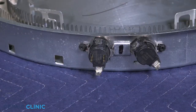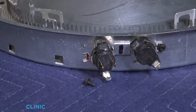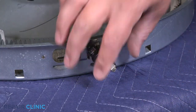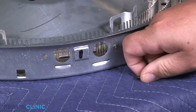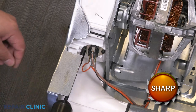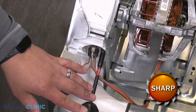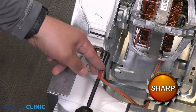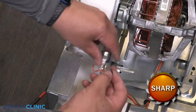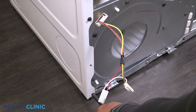Note the positions of the cycling thermostat and the safety thermostat. Unthread the two screws securing them to the housing. Unthread the two screws to remove the blower thermostat.